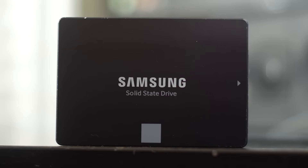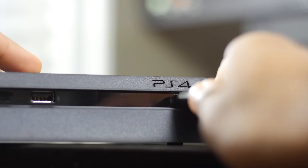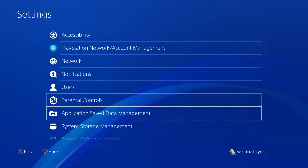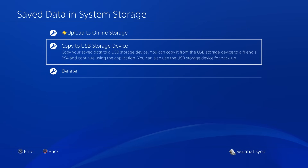Before starting anything, you want to make sure that you back up all your saved games. You can do this fairly easily by inserting a USB thumb drive, then going into Settings > Applications > Saved Game Management, then Save Data in System Storage. Here you'll have the option to copy all your game saves onto that USB drive.